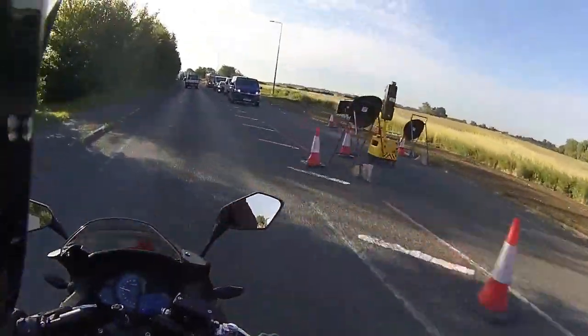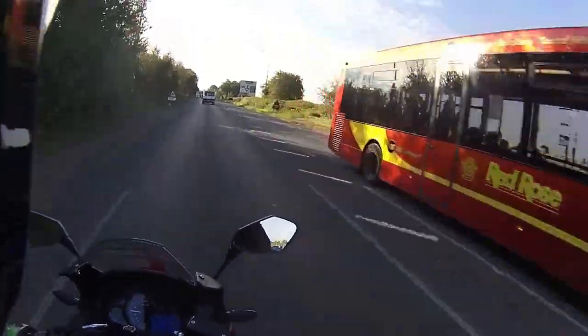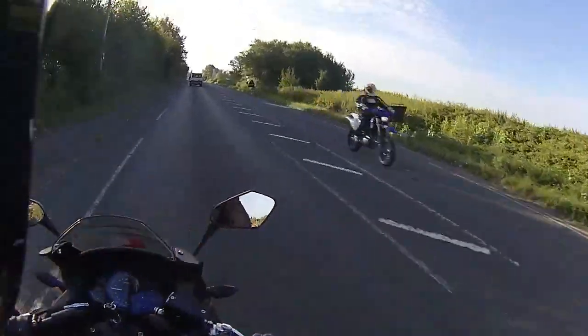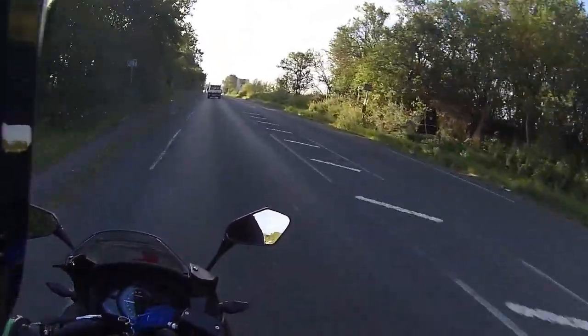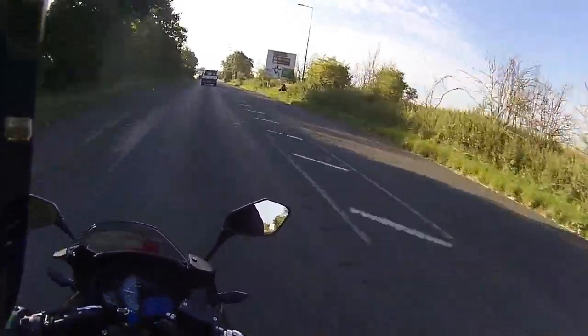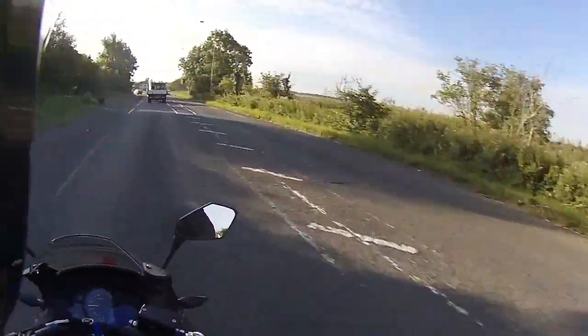Just working through the box nice and gently, bringing it up to 40 miles per hour. We're on fresh rubber so I'm going to take my time — the first couple of miles are just to get these tyres nicely scrubbed in.